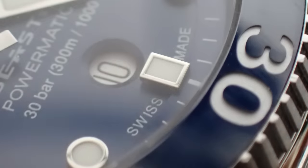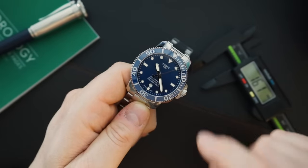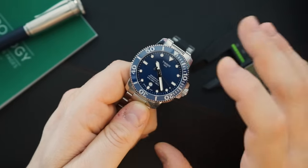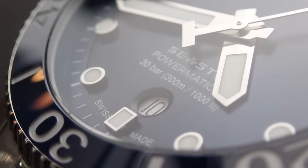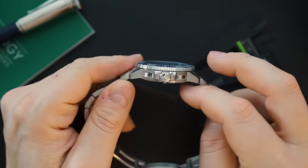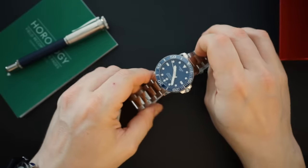You do get applied indices, and the lume on the previous version was pretty bad — we'll check this one shortly. The hands are the same as before, including that counterbalance 'T' shape, which I'm not a huge fan of. I don't know why they insist on doing that with the Sea Star 1000 and 2000. The dial text tells you it's a Sea Star, lists the movement, and notes 300 meters of water resistance. You get a screw-down crown and screw-down case back for that water resistance. They've also added quick-release on the bracelet, which is a nice touch.